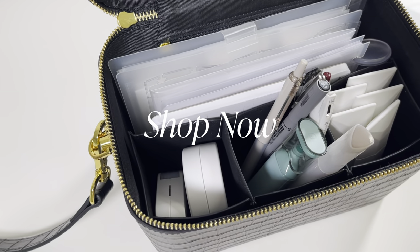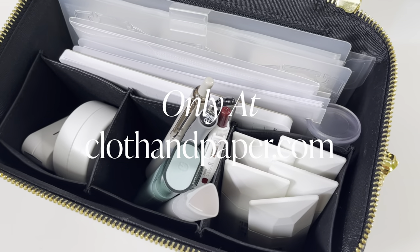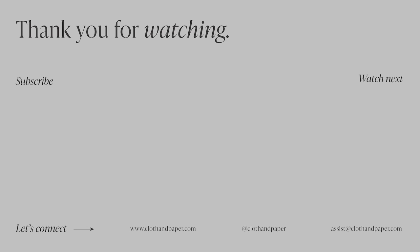Thank you so much for watching today's video! Let us know in the comments below where you store and organize your planning supplies. Remember to check out our blog, and we'll see you soon!